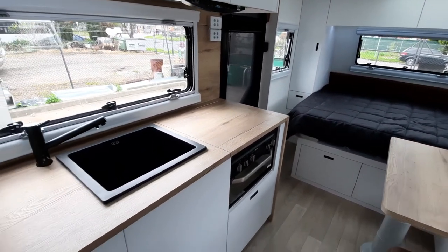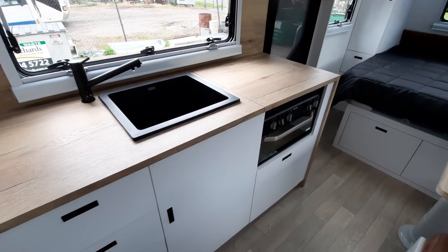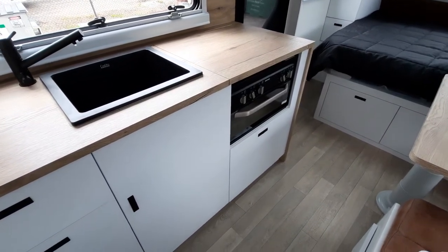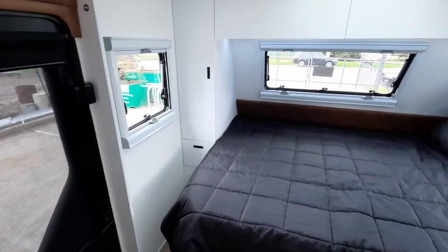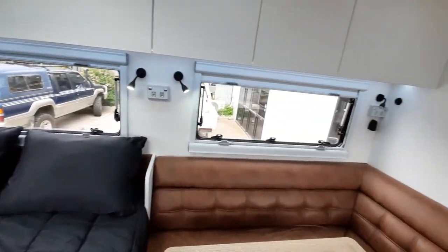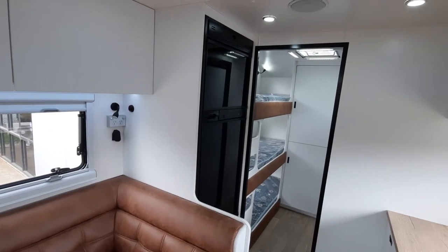This one also has the small sink. Being a single axle, they've decided to go with the mini grill instead of the oven, which gives you a nice pot drawer underneath for extra storage. We've got the standard Petford three-way fridge in this one.